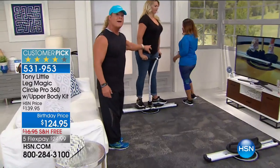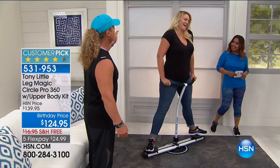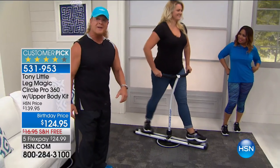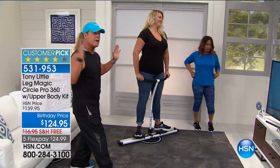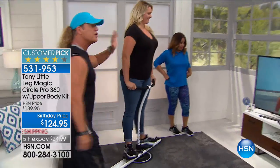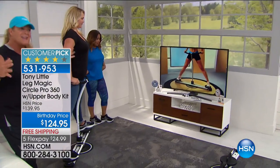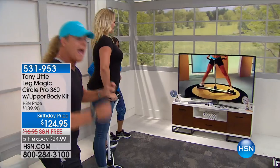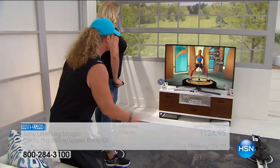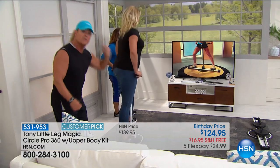This is Emily. She has killer personality and killer curves. She's doing personal training in the privacy of her own home. She has a piece of equipment that works her abs, her legs, the inside of her legs, the outside of her legs, her butt — that's virtually no impact, that everybody in America can do.